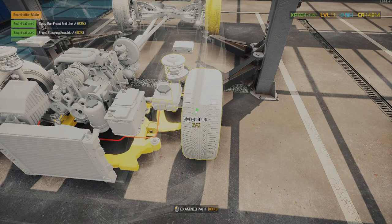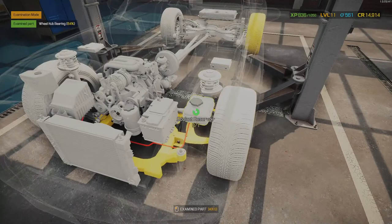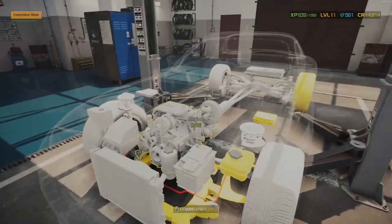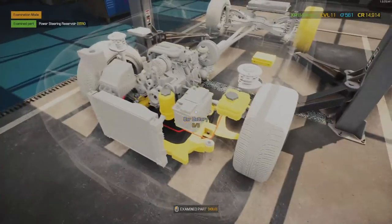Now we're going to waste a bit of time testing everything and getting our experience points up. But still, maybe with this car, if we're lucky, we should be able to level up — that would be actually quite nice.